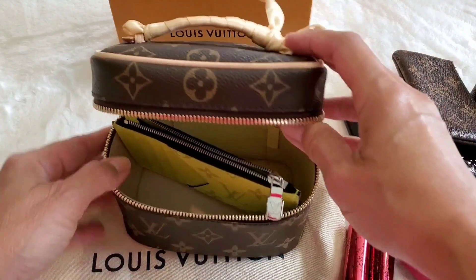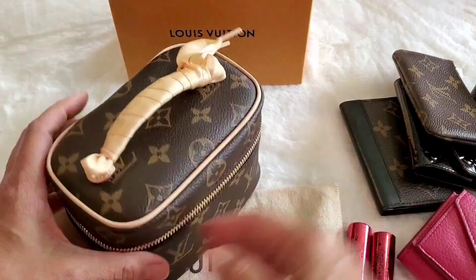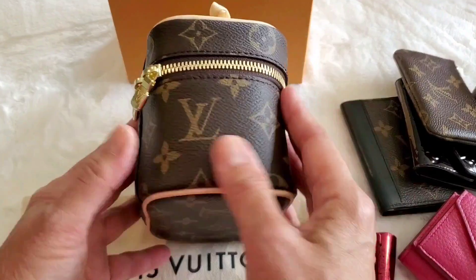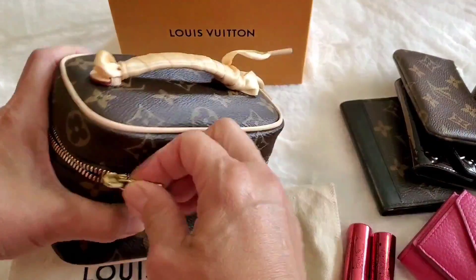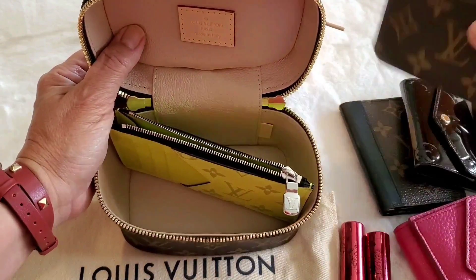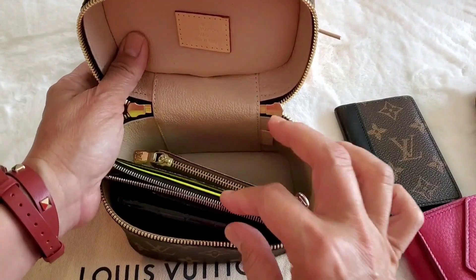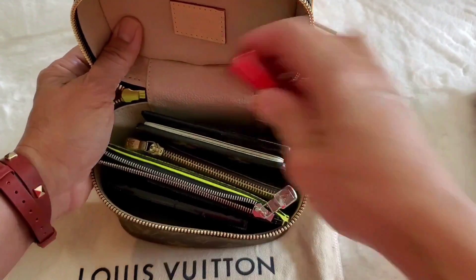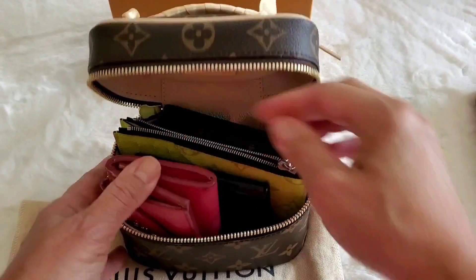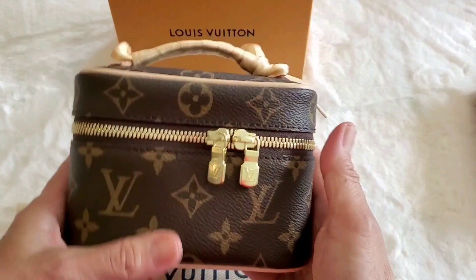I can shut it, and I don't think it really distorts the bag too much. So if you're wondering whether you can use a card coin holder, as long as you're willing to put it diagonally you can make it work. You could put my key holder, my six key holder, my lipsticks, and maybe even the Prada wallet in there — and yes, it shuts.